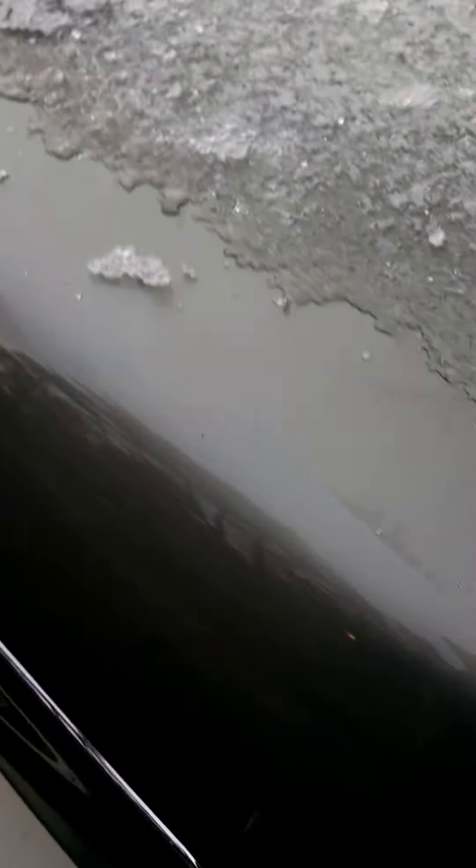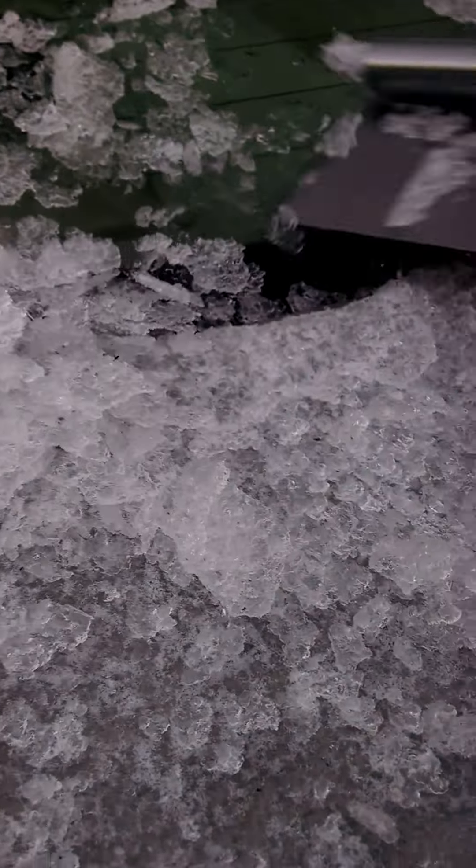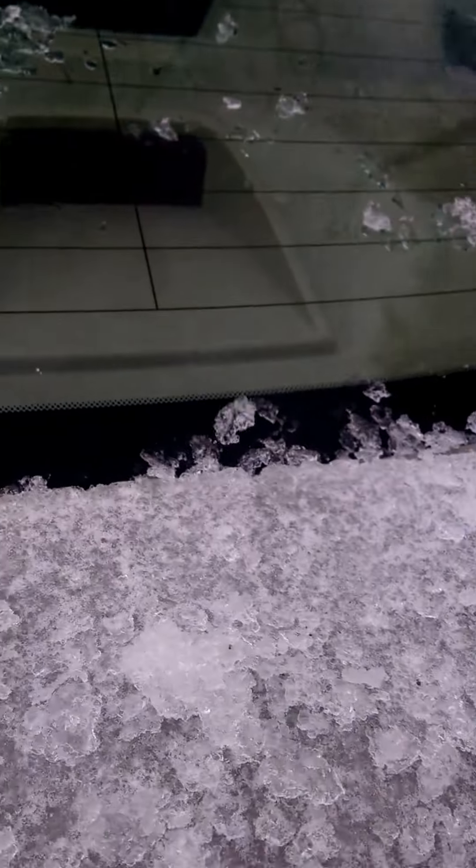After you let the car sit for a little while, if you notice here and then you kind of hit it in a certain little area here — look, it just comes right up in large sheets. But that's after you let the car sit for a little while. What I don't want to happen is I don't want this huge sheet of ice to fall on the car here on the top.